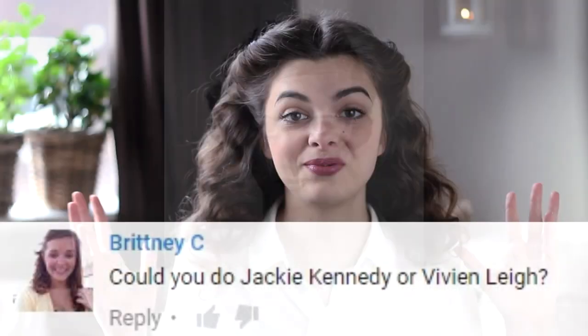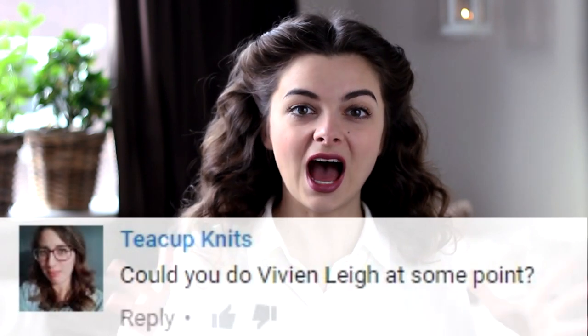She was definitely very beautiful and her beauty was famed all over the world. I think one of her most famous movie roles was when she played Scarlett O'Hara in Gone with the Wind, so that is kind of the look that I've tried to recreate today, because I think this is one of her more iconic looks, one of her most iconic roles that she played.